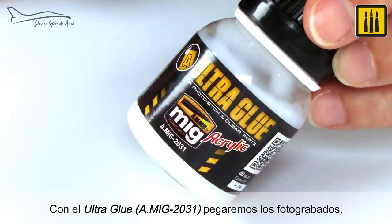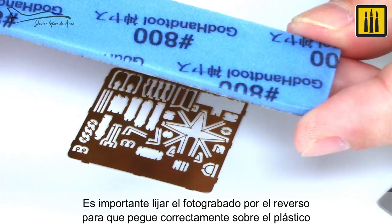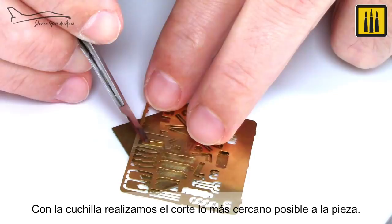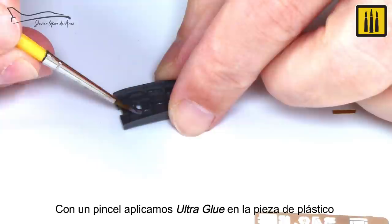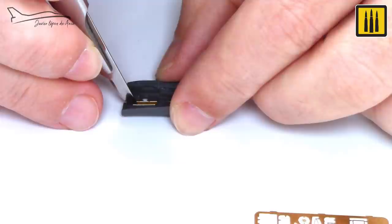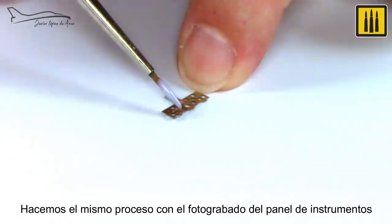Using Ultra Glue AMIG-2031, the photo etch details were placed. It is important to sand the back of the photo etch for proper adhesion to the plastic. With a blade, the cut was made as close as possible to the piece. Using a brush, Ultra Glue was applied to the plastic surface. Ultra Glue AMIG-2031 allows you time to place the photo etch piece before it dries. The same process was used for the instrument panel's photo etch detail.